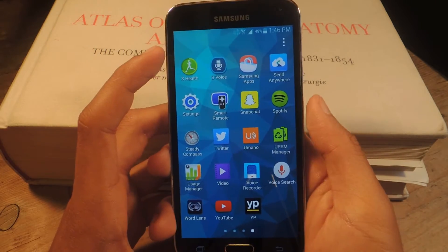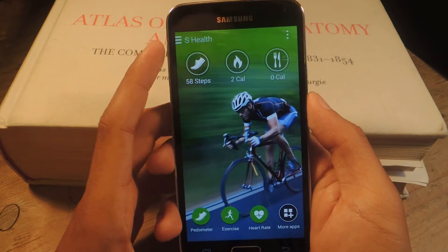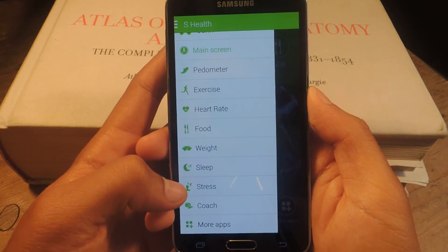So, I'm going to head over to S Health. Make sure that S Health is updated to the newest version. So, I'm going to open it up, tap up here, and you'll now see that you have a stress option.